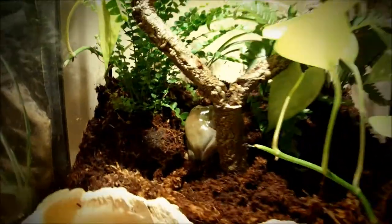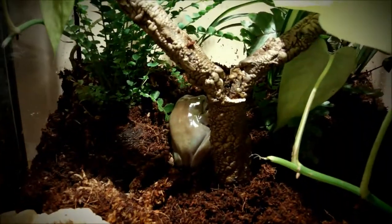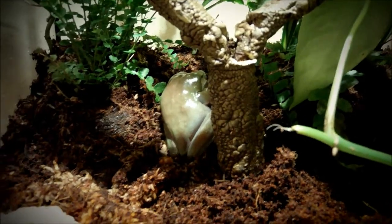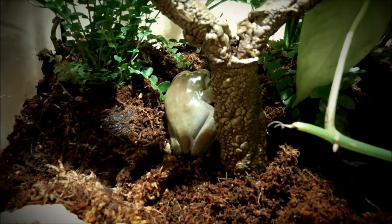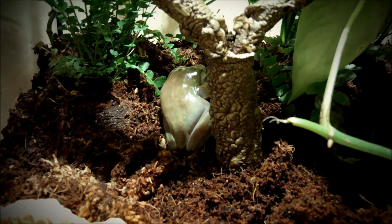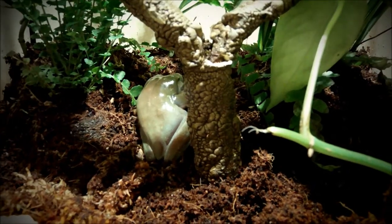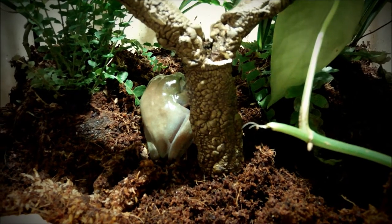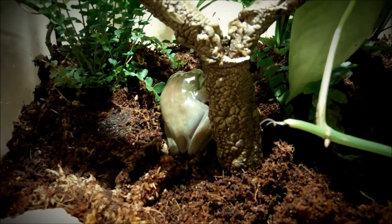If it was a baby it might work for a while, but once they grow up you've got to get them a bigger cage. They prefer a taller setup over a wider one — keep that in mind. They feed on crickets, mealworms, waxworms, and dubia roaches. White's tree frogs can eat pinkies, but I wouldn't really suggest feeding those.